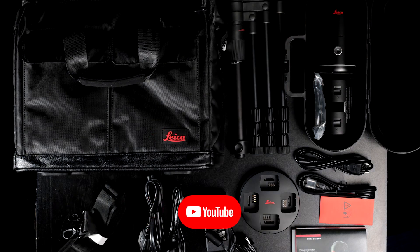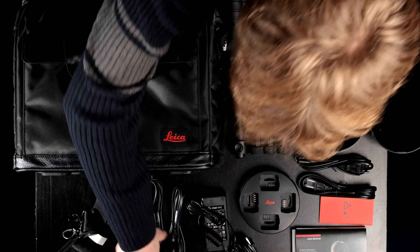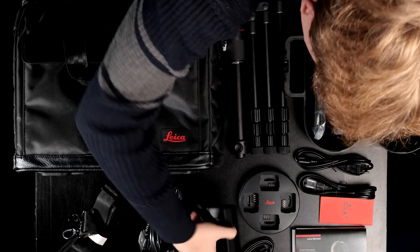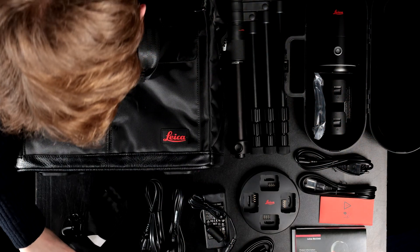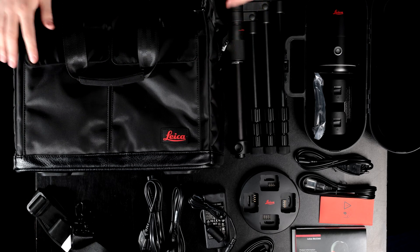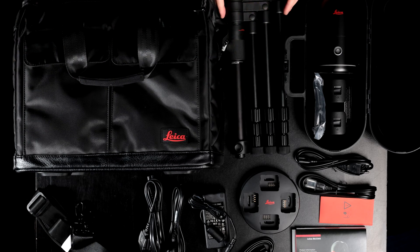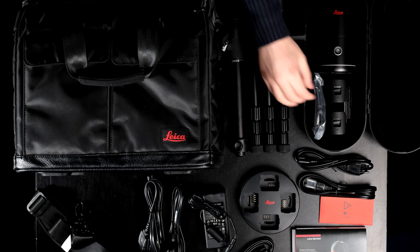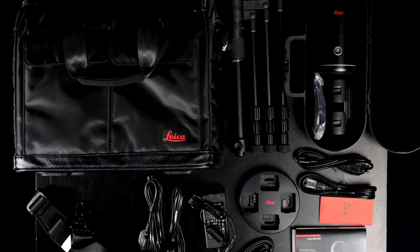So this is everything that came with the BLK360 laser scanner: all the different cables, the main power charging cable, the strap for the bag, the bag itself, the tripod, the scanner, some extra batteries, and finally the manual. Thanks for watching, and I hope you enjoyed this unboxing.